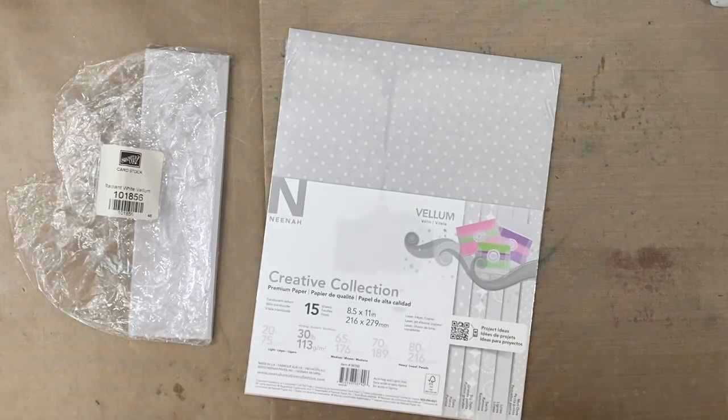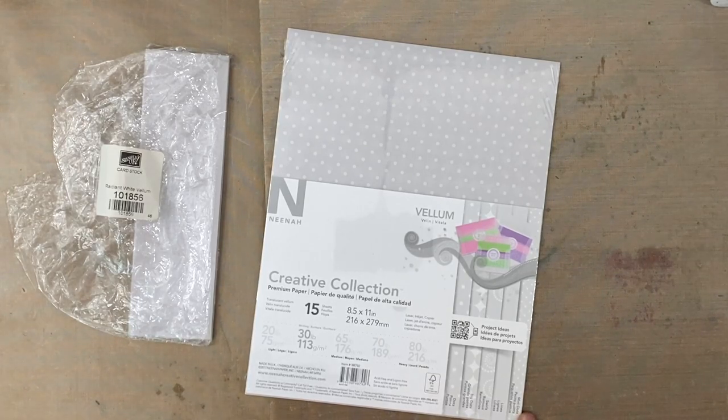Hi everyone, this is Erin from Sandpaper Road. In this video, I'm going to be showing you a technique of stamping on vellum. This is a video geared more toward the beginner card maker than the advanced card maker, because I'm going to be showing you some basic concepts.